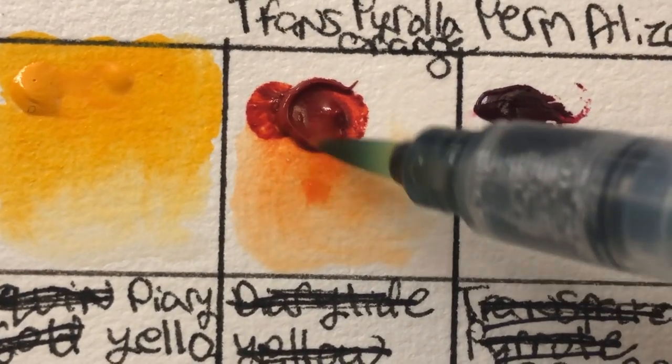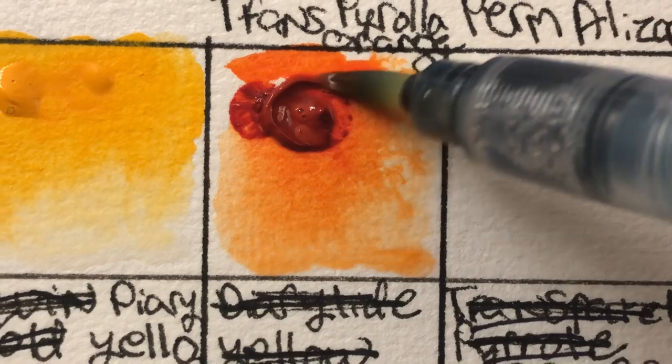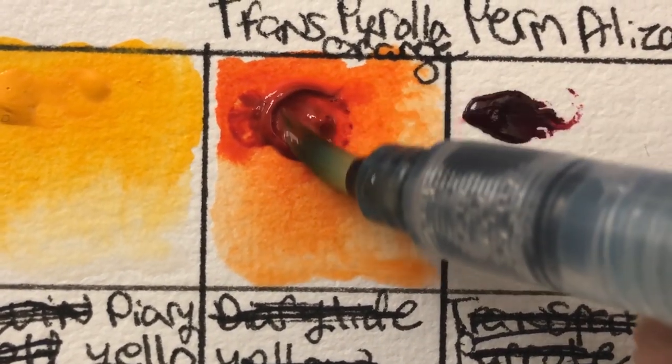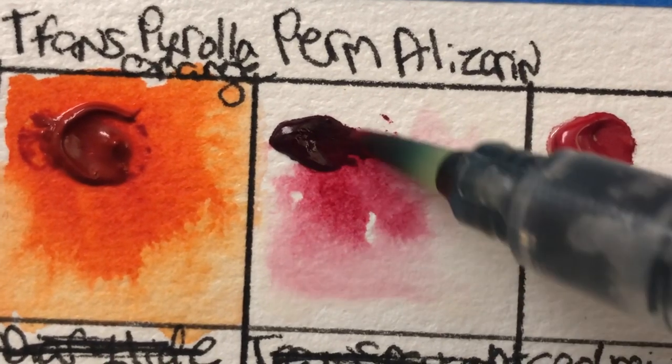This next color is transparent pyrrole orange, which I actually did like a lot. I don't normally use oranges very often, but I ended up using it — I think I mixed it with a brown to make a whiskey color.